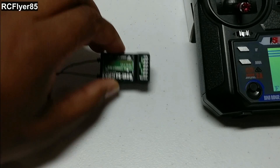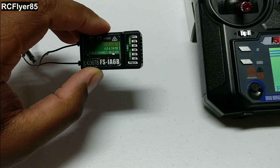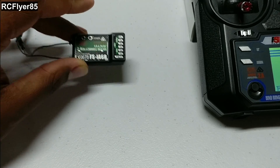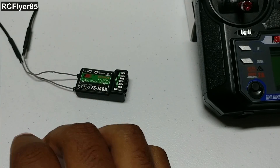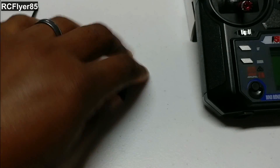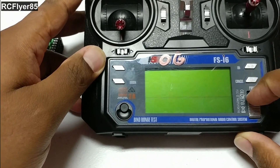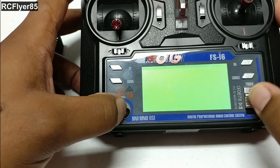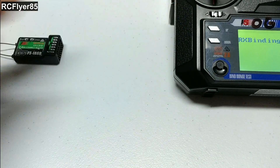So here we have an FS-IA6B. We're going to demonstrate with this one. There's a bunch of FlySky receivers out right now — I'll talk on those a little bit. So to bind to our receiver, now we have our transmitter ready to bind. Just going to turn it off. You're going to want to hold this bind button right here on the transmitter. As you can see, it says RX binding, so it's ready to connect to our receiver.